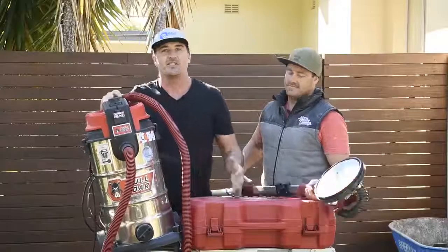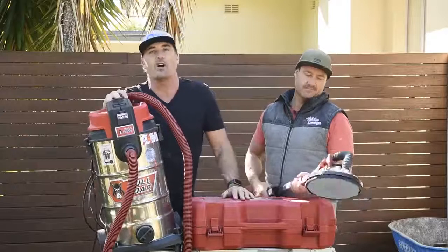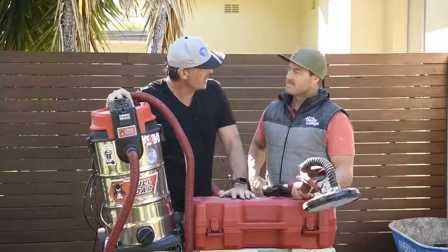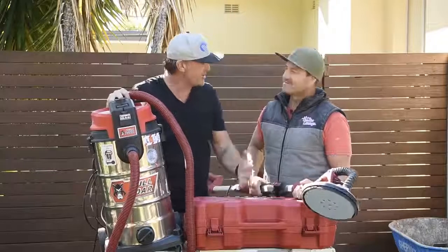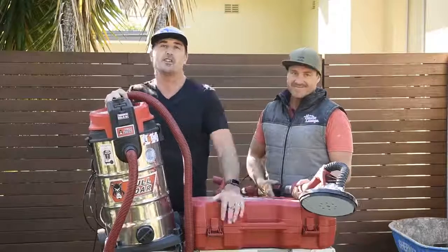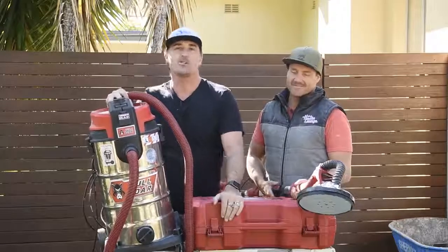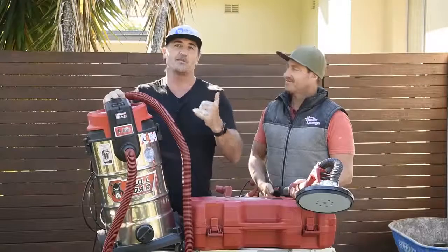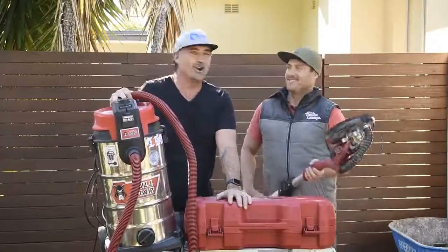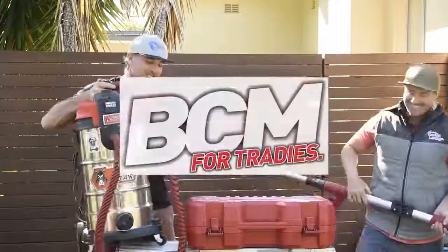The L series 40 litre wet dry vac from Full Bore has proven to be a really surprising and good performer. Thanks so much for getting involved buddy, good to see you again. For everybody at home, thanks so much for tuning in for another BCM tough test — make sure you stay really safe on site, we'll catch you really soon. Hey Jamie, it's your turn to get involved mate! No no, he's not gonna make me work!